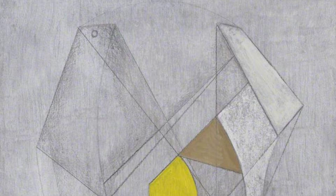Forms in Echelon showcases Hepworth's fascination with geometric shapes. The carefully arranged forms create a dynamic composition that draws the viewer in.